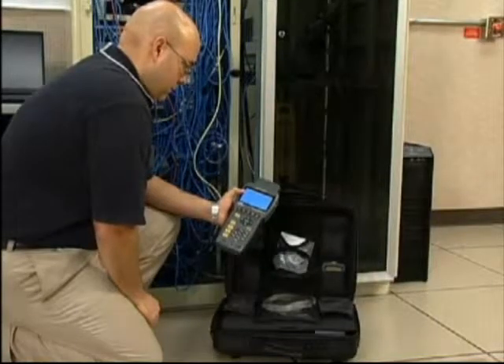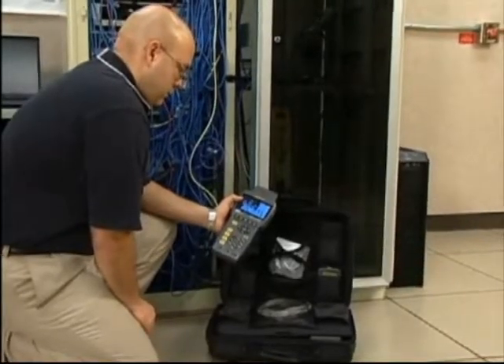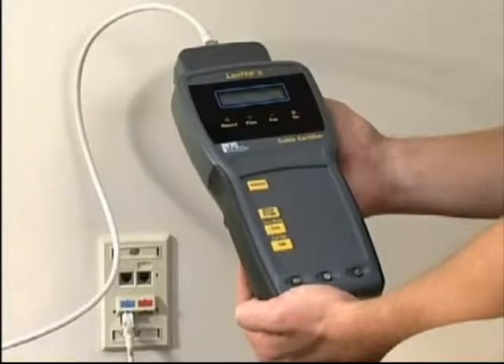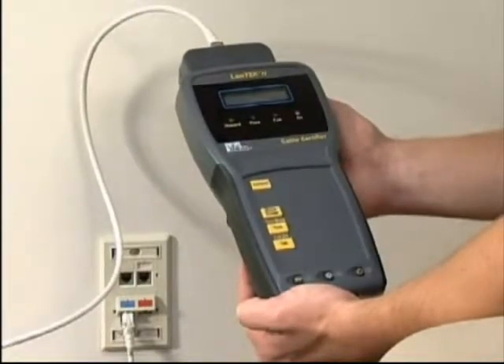Basic cable testing involves either the backbone cable that feeds the entire system, or measuring the performance of the horizontal cabling from the telecommunications closet to the individual work area outlets. A wide range of tests can be performed using the Landtech 2 for wire mapping, length, return loss, impedance, capacitance, attenuation, crosstalk and more.